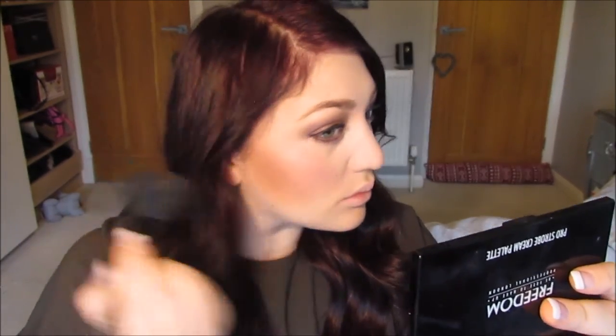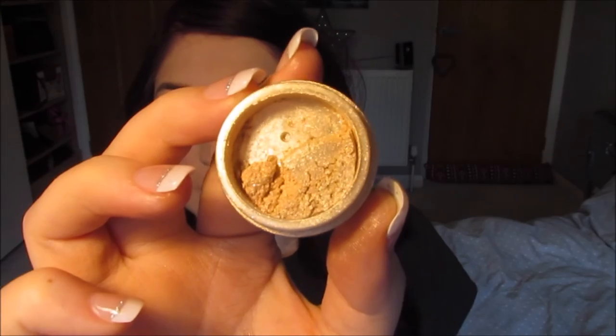Next, onto blusher — and I love this blusher, it's by Dior and it's called Brown Millie. It's a lovely blusher. Then on to highlight — I'm using Champagne by Bella Pierre. This is incredible and perfect for this night-out look.